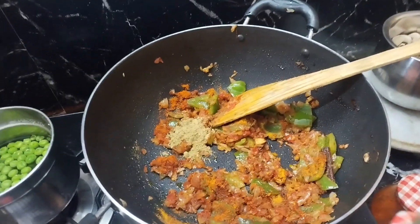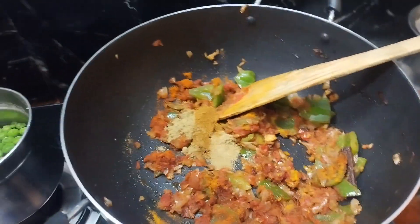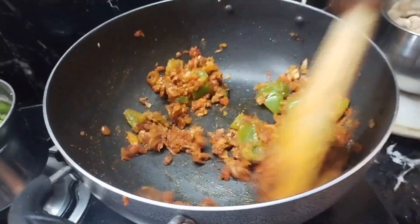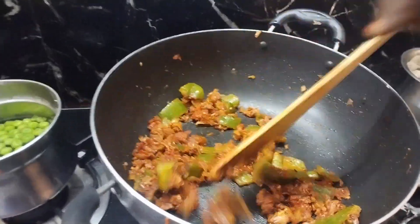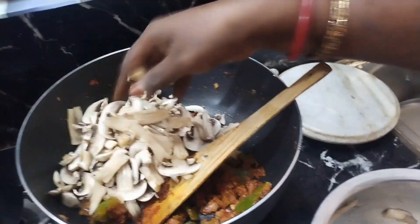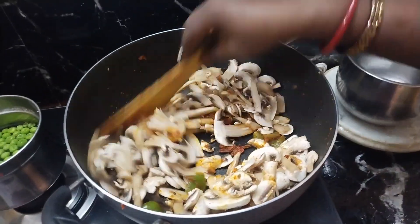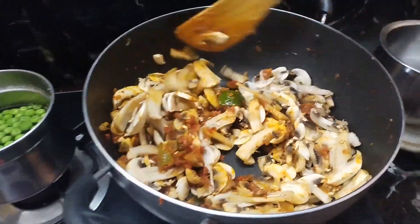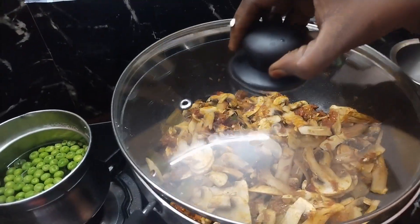1 teaspoon of sugar, 1 teaspoon of salt, 1 teaspoon of cashmere chili. Cut the mushrooms and cut the potatoes. Now make three onions and put the meat into a pot.